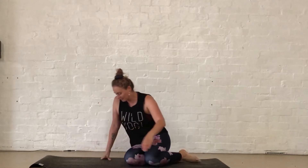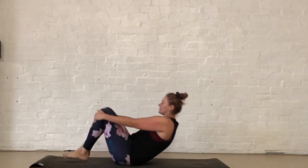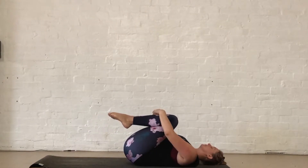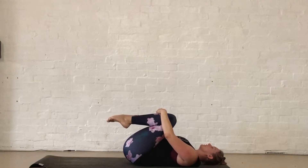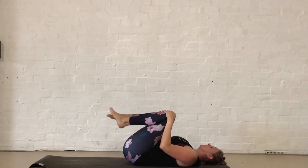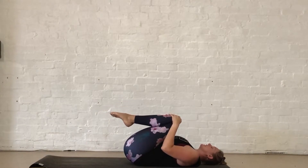Coming over, we're going to start on our back, just hugging the knees in towards the chest, softening the shoulders onto the mat. Starting by pointing and flexing the toes, then working up the ankles by rolling them around in the opposite direction, and then hugging those knees in nice and tight.